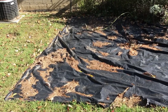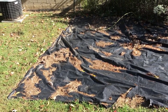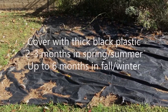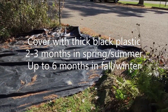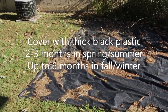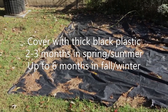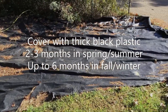The first step in establishing a native wildflower garden is to kill the grass or weeds. You can do this by simply covering the area of your future garden with thick black plastic. If you do this during the summer, it will take two to three months to kill the grass and weeds. But if you start this process in the winter, you'll need to have this area covered for about six months.